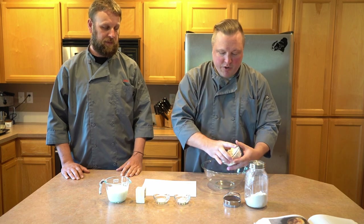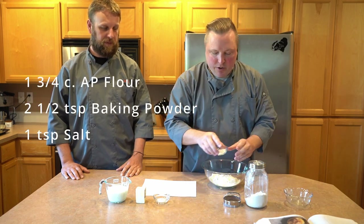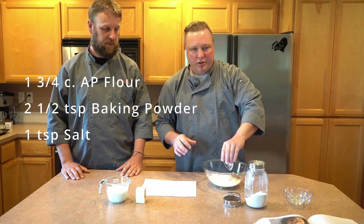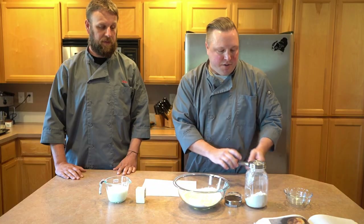To get this started we're just gonna go ahead and mix together our dry ingredients into a large mixing bowl. We've got some flour, we have some baking powder, and a little bit of salt. Give those a quick whisk to make sure everything is combined.